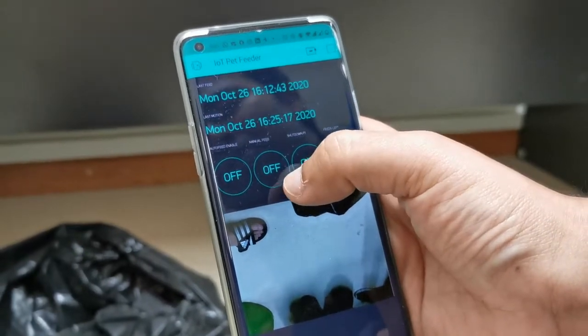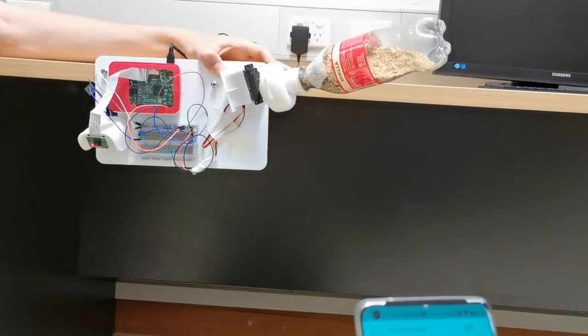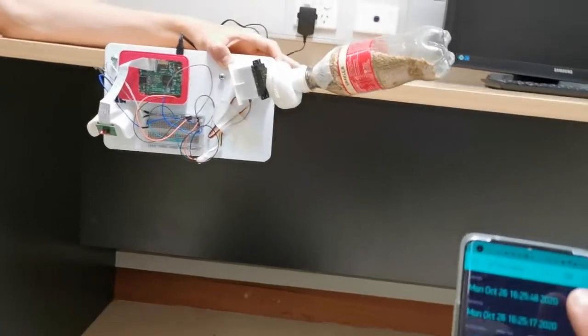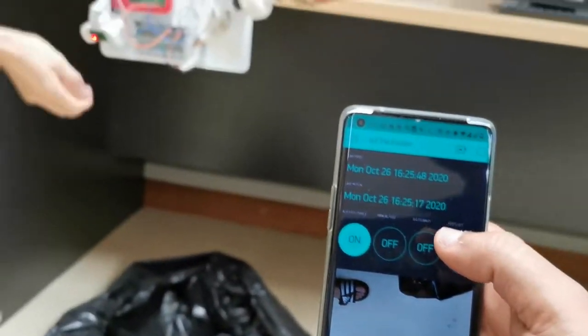We have auto feed enable. If I turn auto feed enable on, it will automatically start dispensing feed. As you can see, it's going to dispense feed every two minutes, but it can be set as per requirements — the timing can be changed.